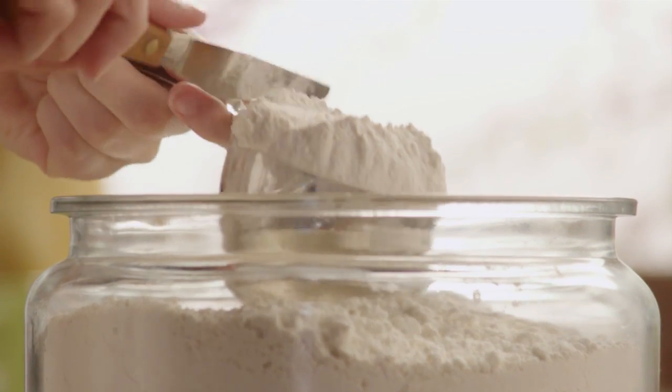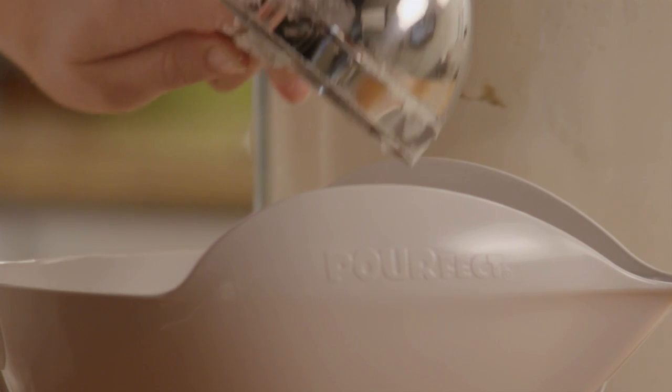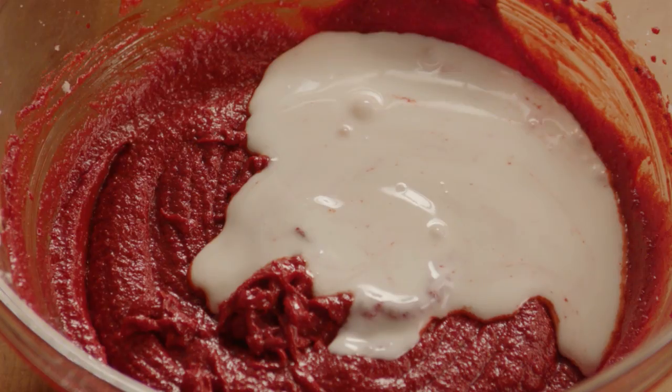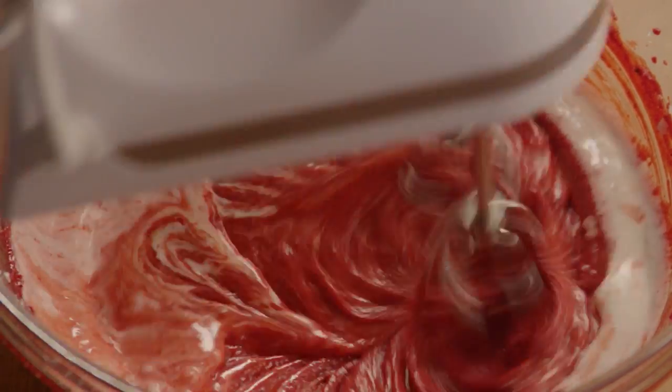Now, measure out 2½ cups of all-purpose flour. You're going to alternate adding buttermilk and flour to the shortening, sugar, egg, and cocoa paste mixture. Start the process by adding 1/3 of the buttermilk and thoroughly beat the mixture.